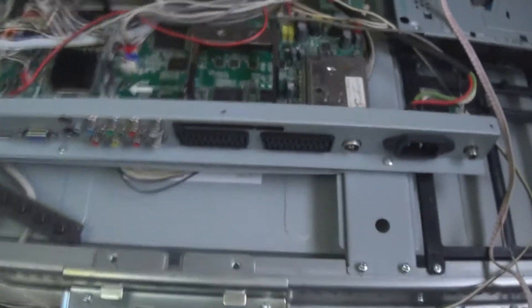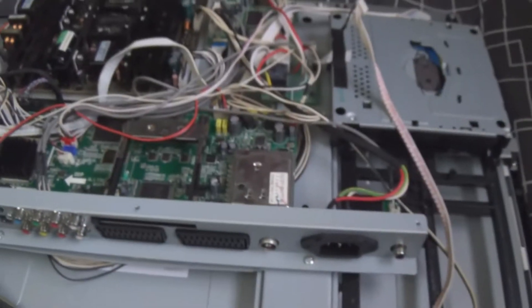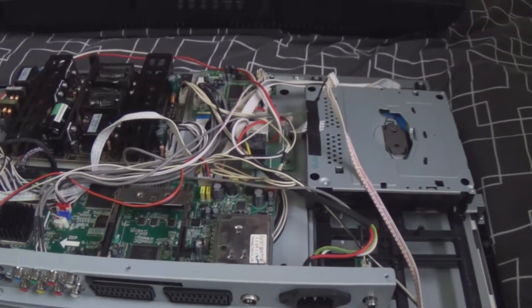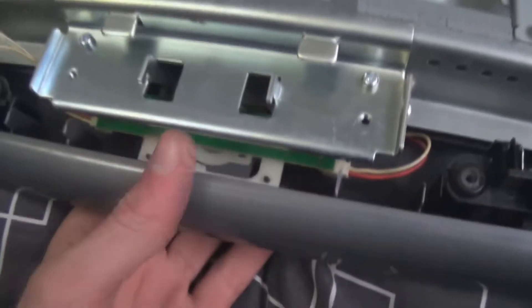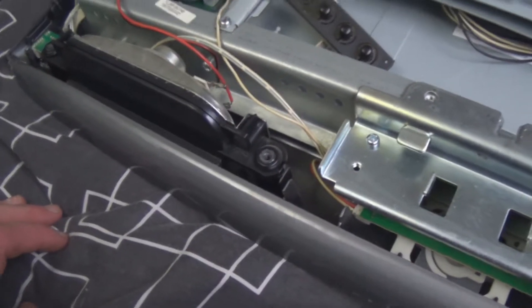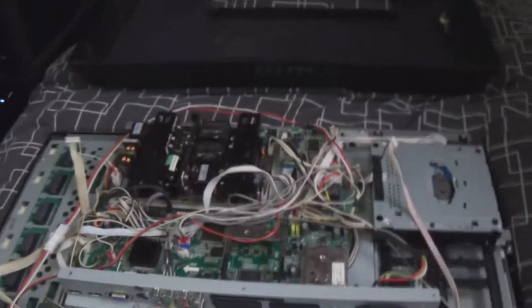This TV is quite a capacitor nightmare. There's a bunch of cheap caps on this board — I think they're all EFC, and on the power board we have Samsung GFs, which is also a bad series. The panel is an AU Optronics. It's not that bad of a TV, not the best either. It almost reminds me of a Samsung because it has this curved front bezel and a little LED under it, and the speakers also remind me of Samsung. Anyway, I'm going to take this power board out and get recapping.